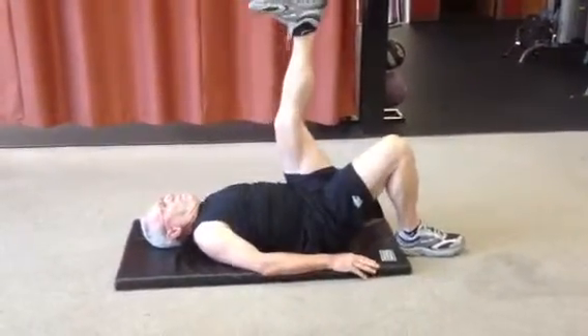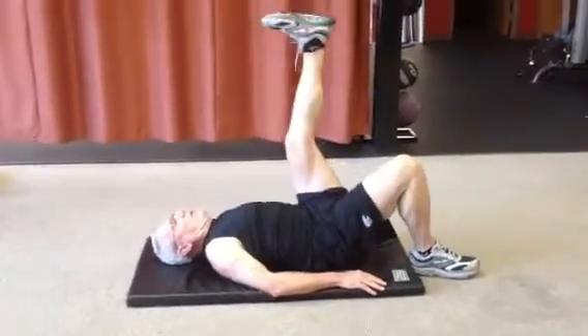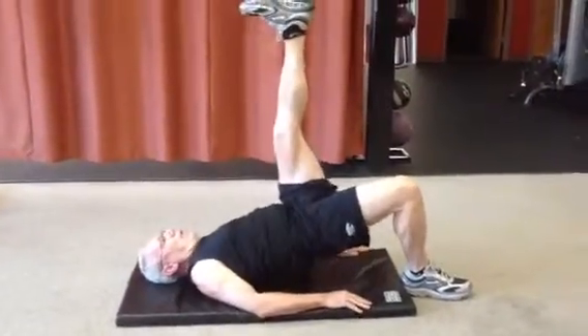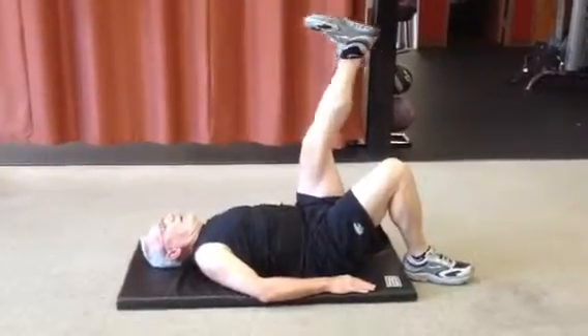So now we're doing a bridge. This is a little more advanced — you can use just one leg. If your hamstring gets a little too tight, please do only use one leg. Breathe out on the way up. This strengthens the hamstring and glute.